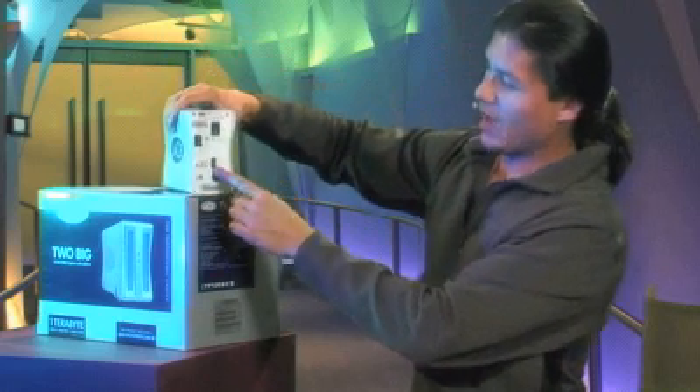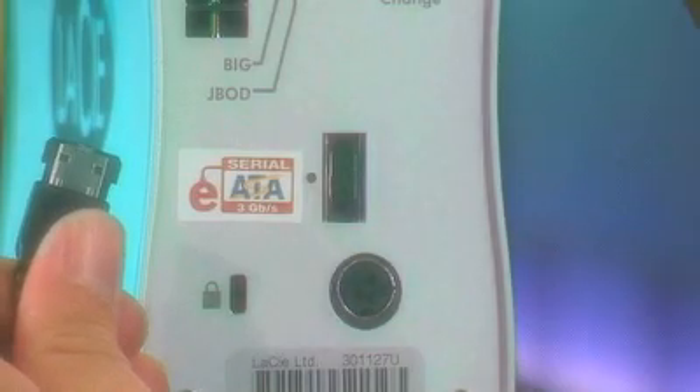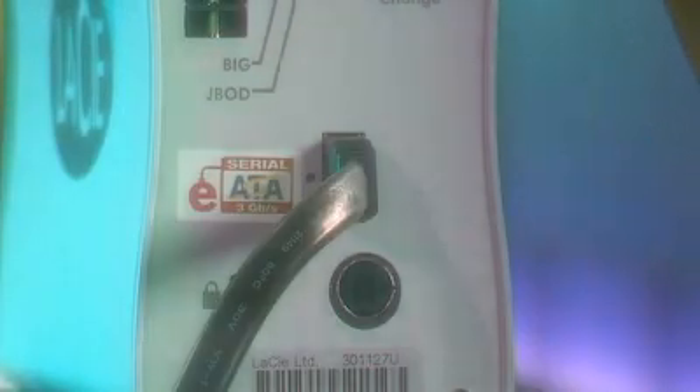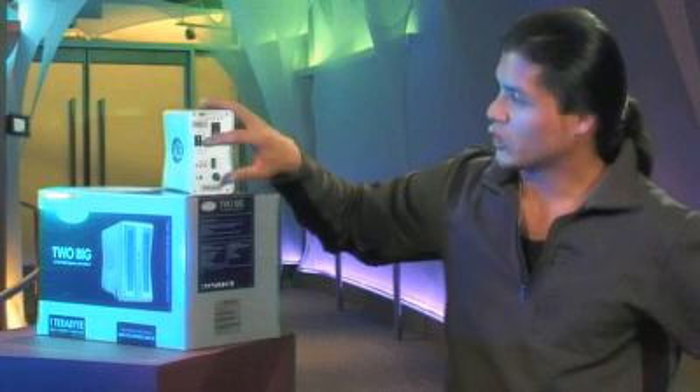On the back there is one SATA port and that's all it takes — you just plug it right in, the cable goes right into the card, and you're pretty much done.